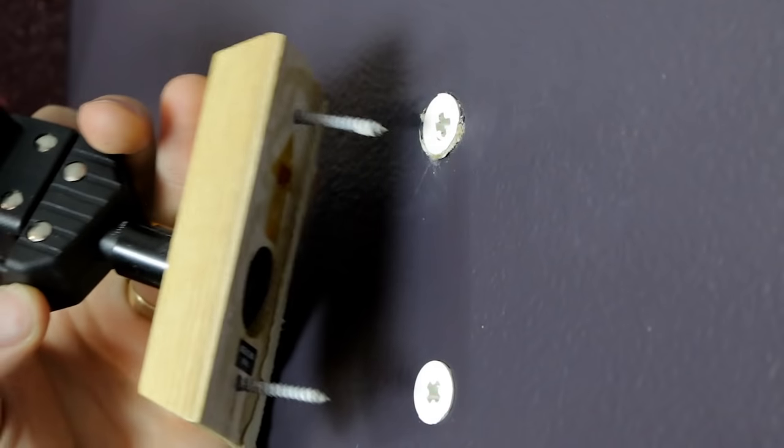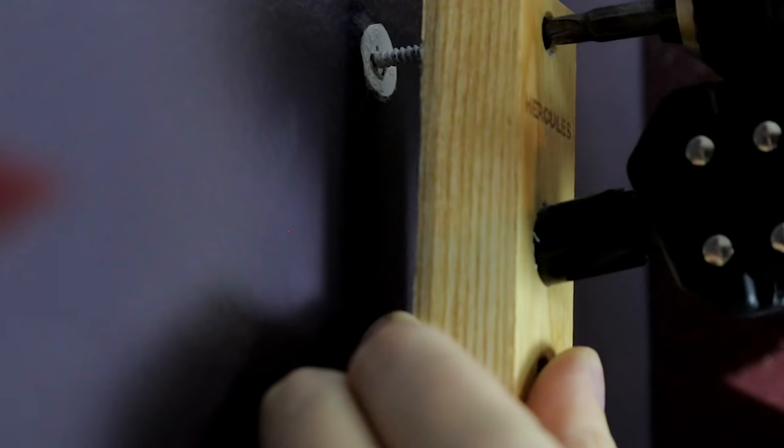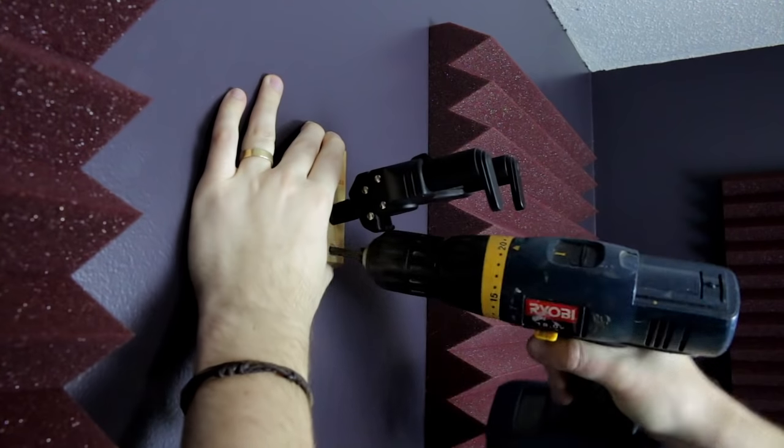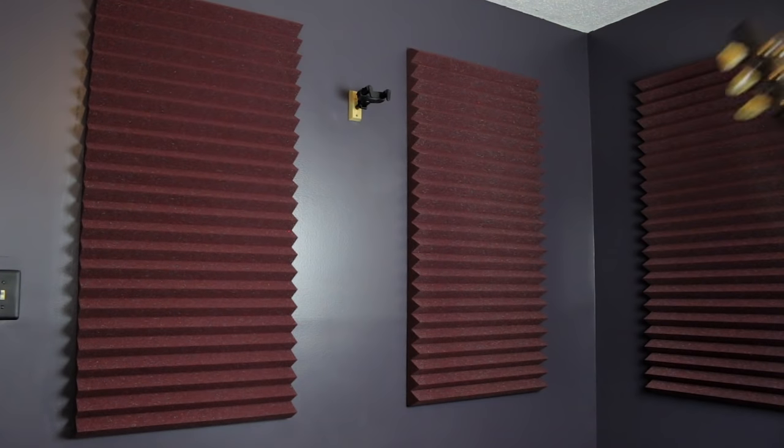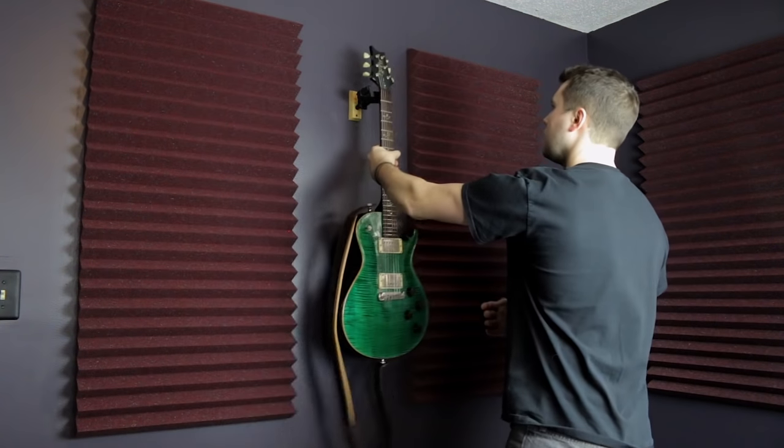Once you've got your anchors in place, go ahead and push your guitar mount up to the wall and drill in the screws. It's as simple as that. Pull on the guitar mount to make sure it's sturdy and you're good to go to mount guitars all over your studio.